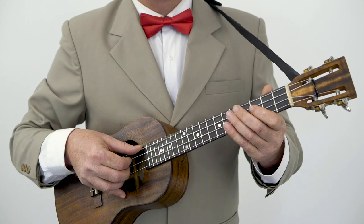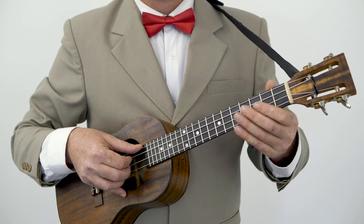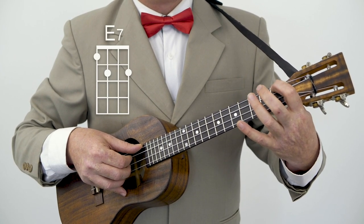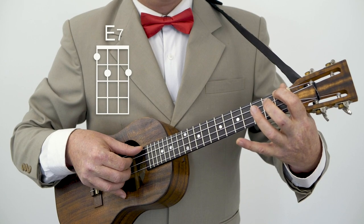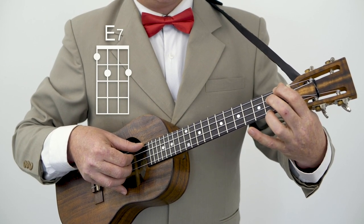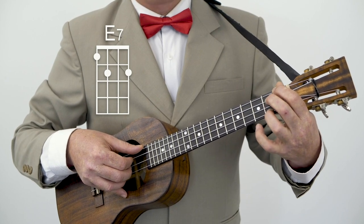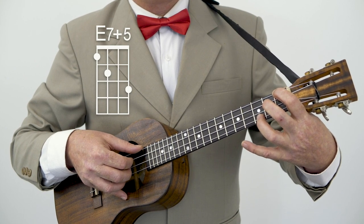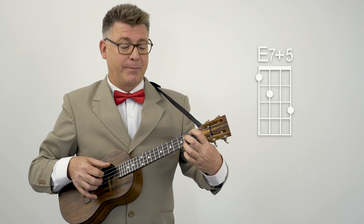The next chord that follows — I love this chord — it's an E7 plus 5. Let's start with our E7: first finger, first fret, fourth string; second finger, second fret, third string; third finger, second fret, first string. To get the plus 5, we're just going to move that up one, so the second finger is now on the third fret of the first string. And then you slide that down back to the E7.